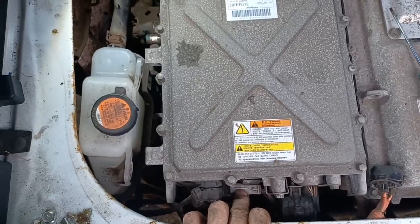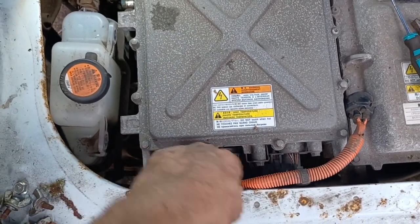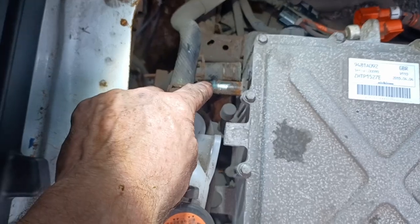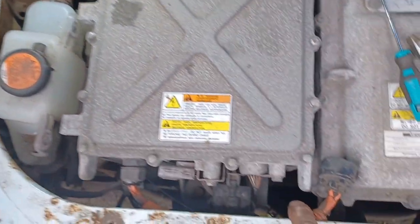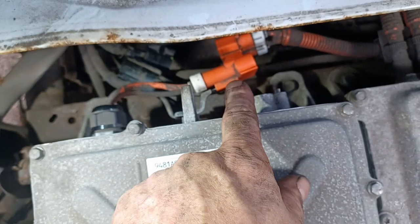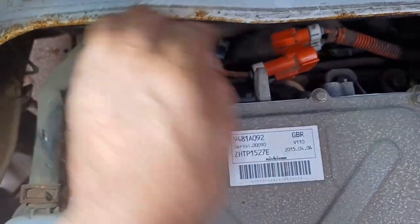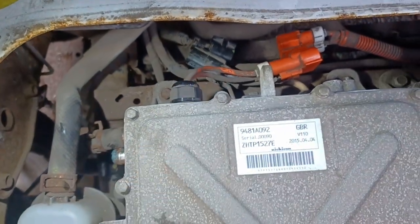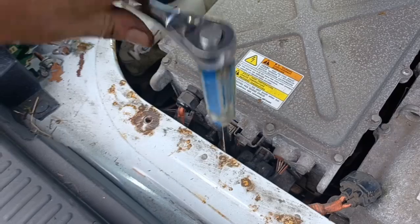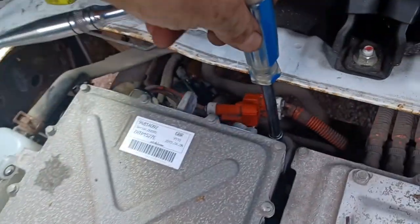So I've got the grey terminal disconnected at the rear and the earth. I've got the orange power connections undone at the plug. I've undone the coolant on this side and the U-shape of the coolant down the bottom. I've got the main input power connection and the black connection disconnected. I've now just got the four bolts to remove to take the unit out — a 12mm socket allows those bolts to be undone relatively easily.